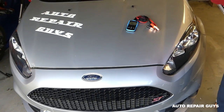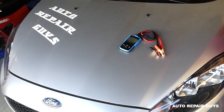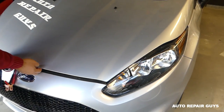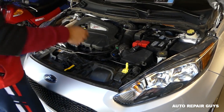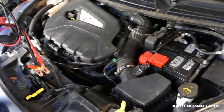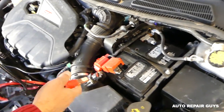This Ford Fiesta is a 2015 model with the original battery. Currently in 2018, it's getting close to three years old, so we definitely need to test it — especially in winter time, we don't want to get stuck somewhere. Let's show you how easy this device is to use.